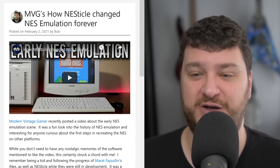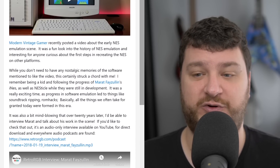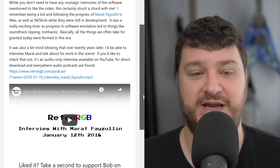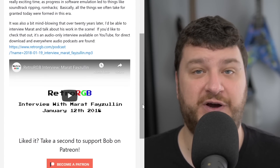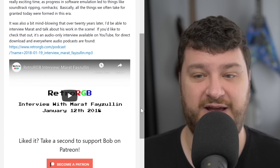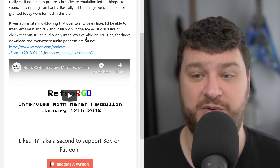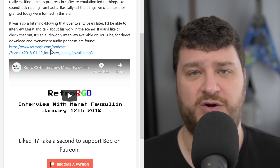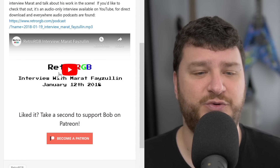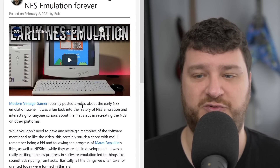Either way, it was a very cool video. I enjoyed the hell out of it, and it was fun to hear the history of Marat Fayzullin as well, because I recently interviewed him and I've been following his work since I was a kid. If you want to hear the interview I did with Marat, it's available as an audio-only podcast and on YouTube — no video, just audio — so listen in whatever is the most preferred method for you. Either way, check out MVG's video because I thought it was really cool.